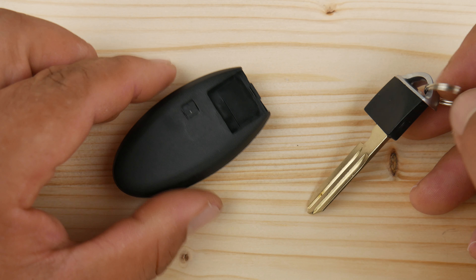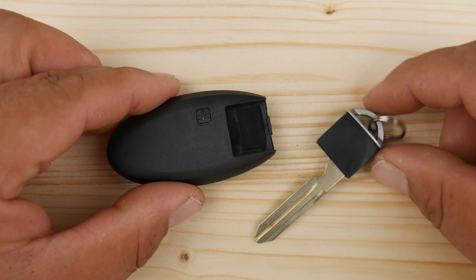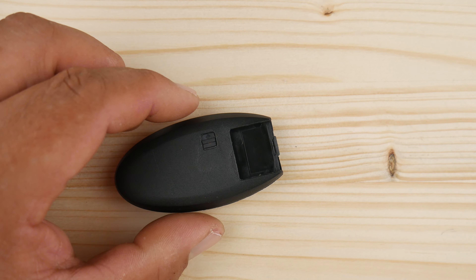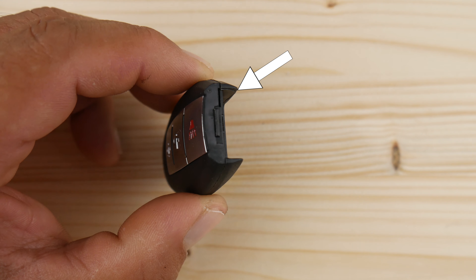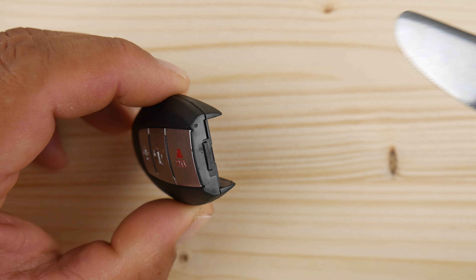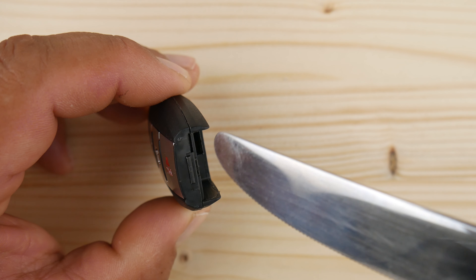Then we inspect the key to see if there's a slot or an opening that will let us insert either a butter knife, a flathead screwdriver, your nails, or any flat object you may have laying around.